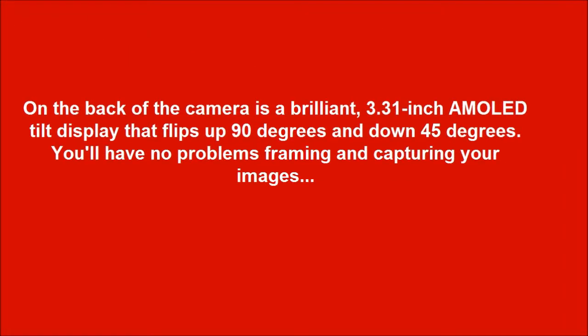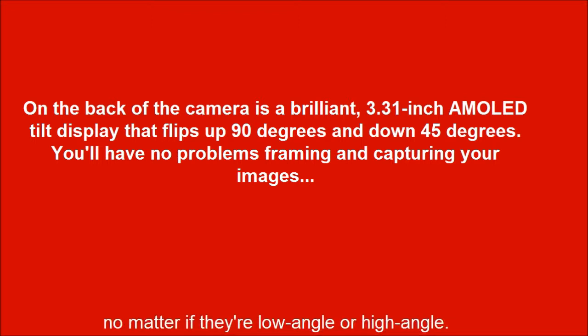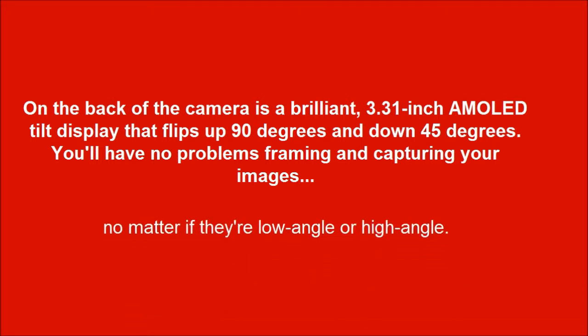On the back of the camera is a brilliant 3.31-inch multi-tilt display that flips up 90 degrees and down 45 degrees. You'll have no problems framing and capturing your images, no matter if they're low angle or high angle.